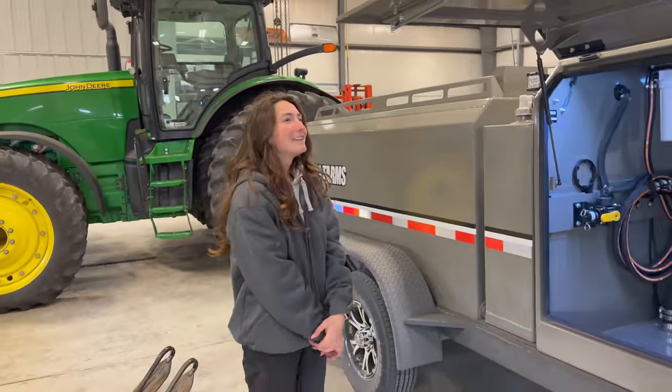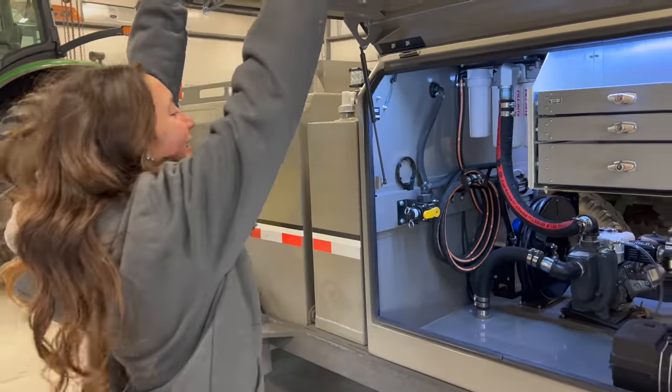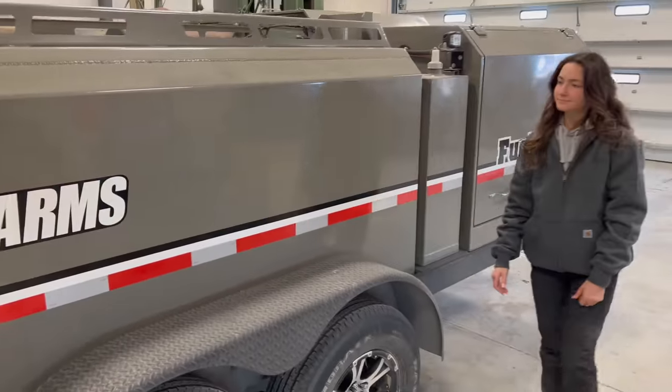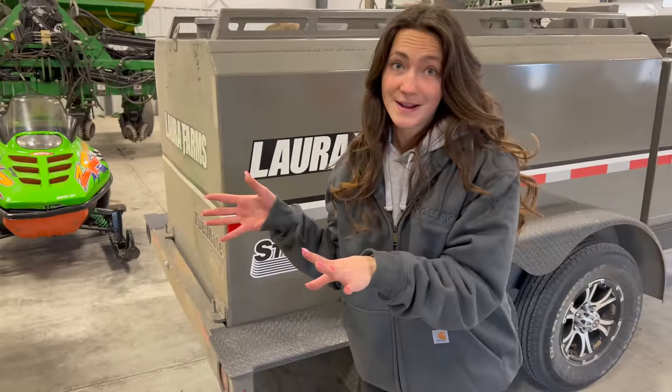I'm pretty excited. Dude, I am so jealous — this thing would look so good behind my pickup. But it goes to Laura Farm, so it goes to me. It's got all the features. The pickup will charge the battery, it's got lights. It's got this baffle system in the tank so you can drive this thing 75 down the interstate, and no baffles will fall out. And it's not actually welded to the frame of the trailer — it's like a spring-loaded system, so I can take this thing through a ditch and we'd be fine.